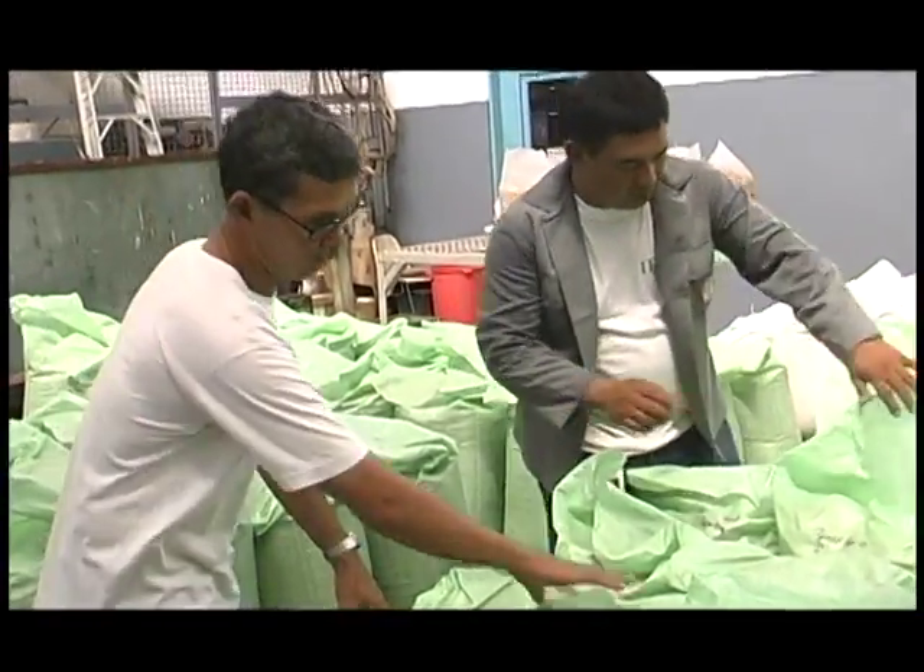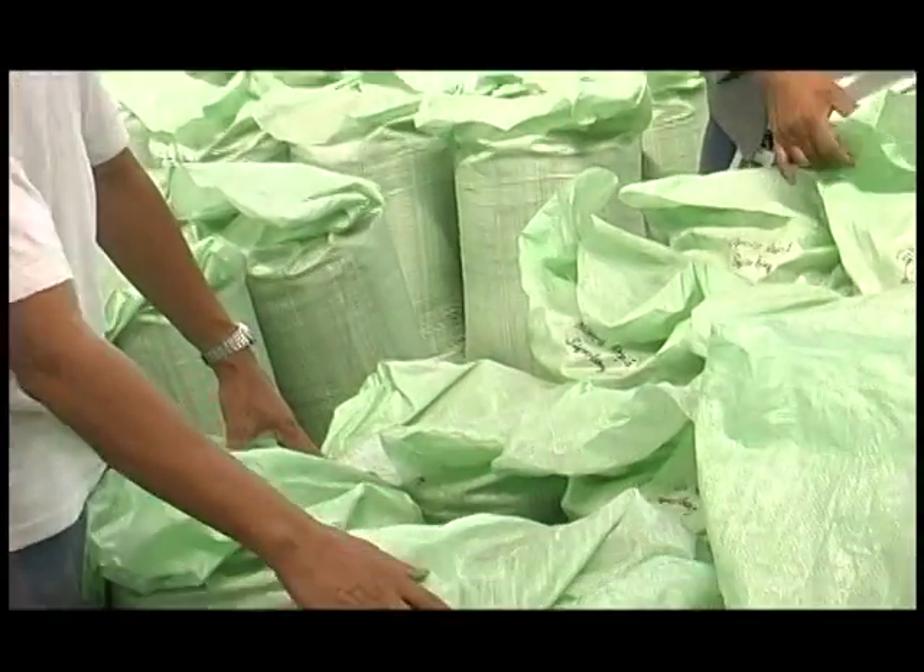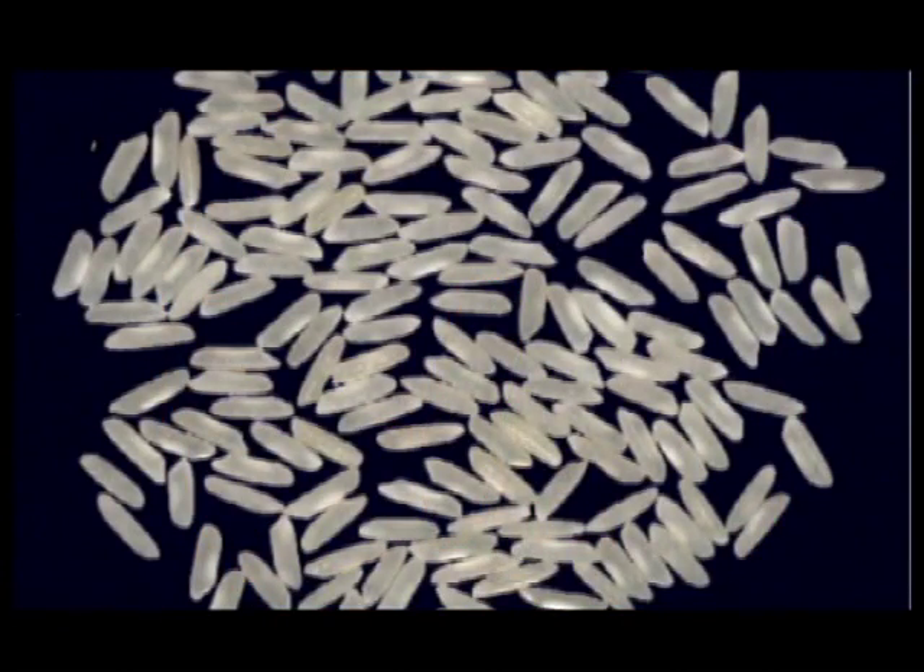The stability of controlled grain moisture inside a bag prevents any wetting and drying of the grain. This stability reduces the extent of grain cracking, and so head rice recoveries are higher upon milling.